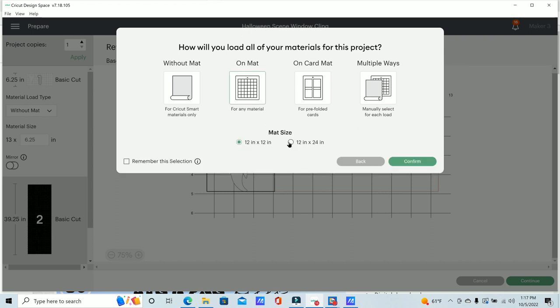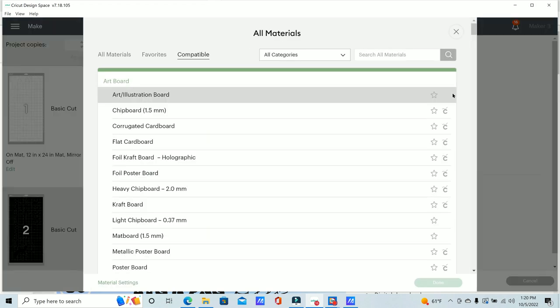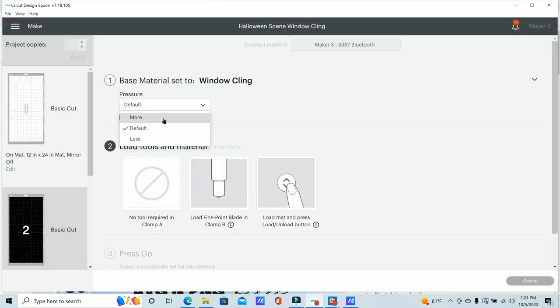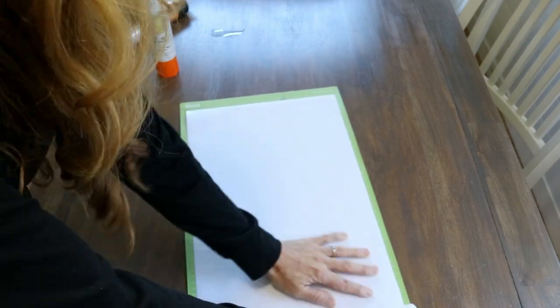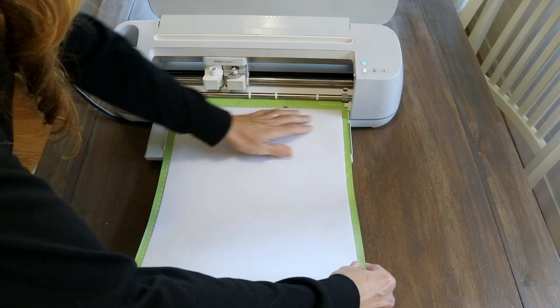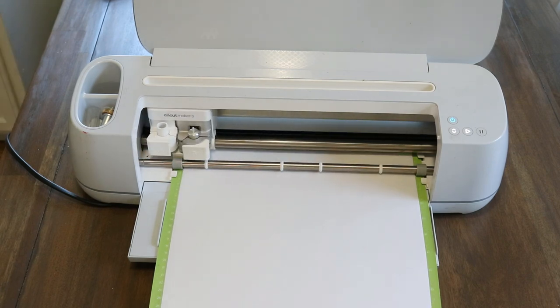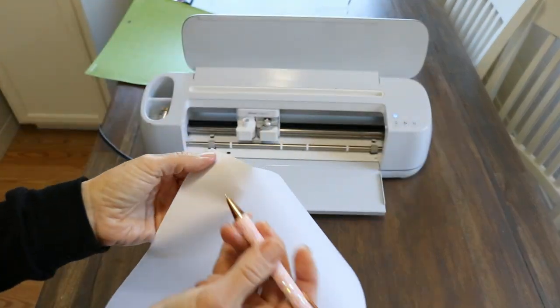I'm going to go to Make It and I'll be using a Cricut cutting mat — the long one in this case. First up are the ghosts, and I'm going to use the white window cling to cut those out. I'm selecting the window cling material by going into materials and typing in what I'm searching for. When I cut the first round, it did not cut all the way through, so I went back and changed the material setting to vellum, which worked a lot better. I would use a pressure of about 200 when cutting this material, and check the cut settings on your own machine with test cuts.